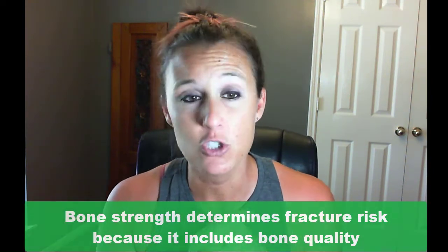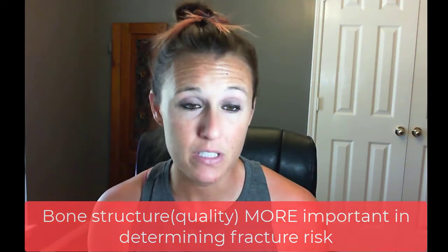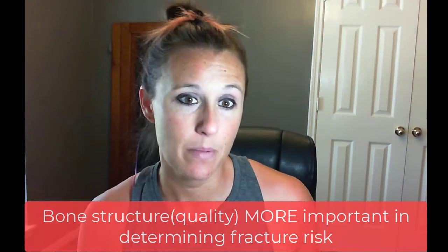The Echo Light gives you a better picture of your bone strength, and it's your bone strength that gives you a good picture of fracture risk. The DEXA scan gives you an idea that something's going on, but I hope the Echo Light becomes more available to people because it gives a better picture of fracture risk and overall bone strength — including bone quality, which is the structure of your bone.